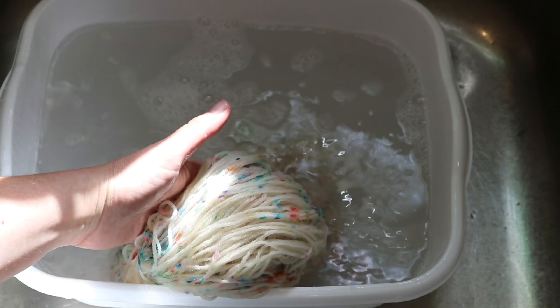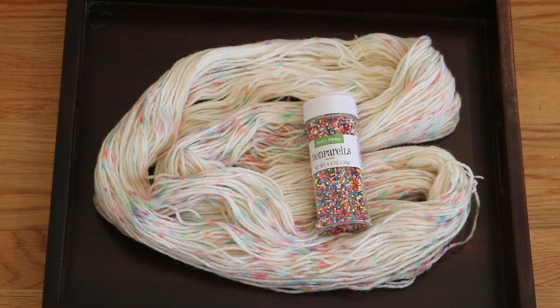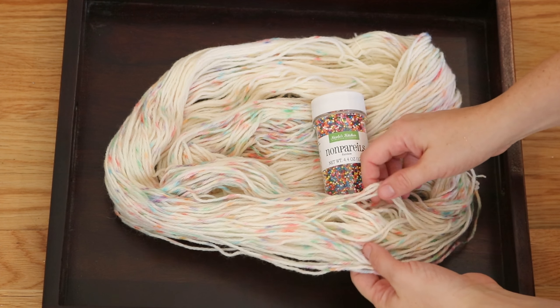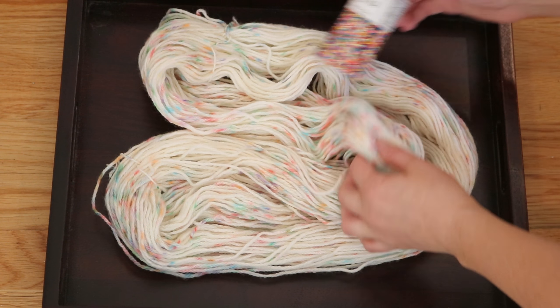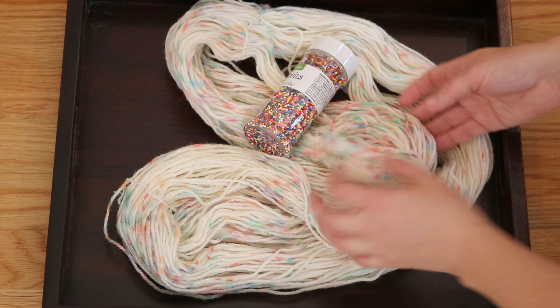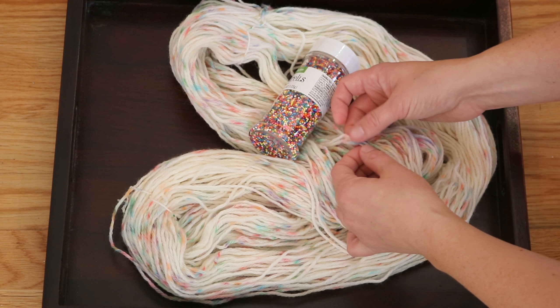We got some awesome yarn — isn't it delicious? It really does look like a funfetti cake batter. We have these really bright specks of color that, all things considered, didn't spread out that much. Some people might not call it a true speckled yarn — they might call it more splotchy — but I think it's fantastic.